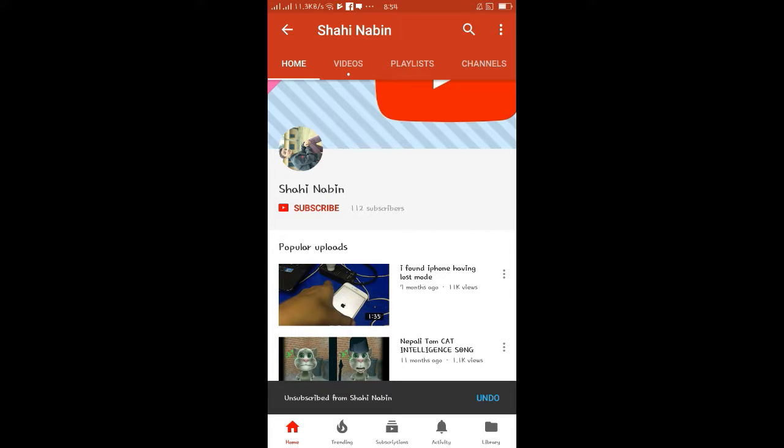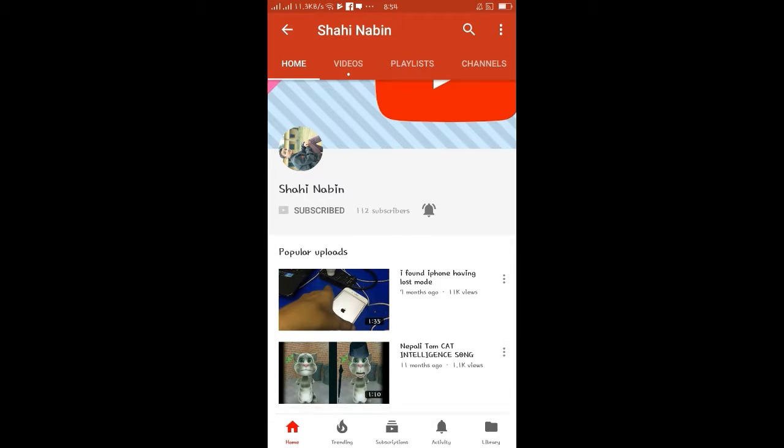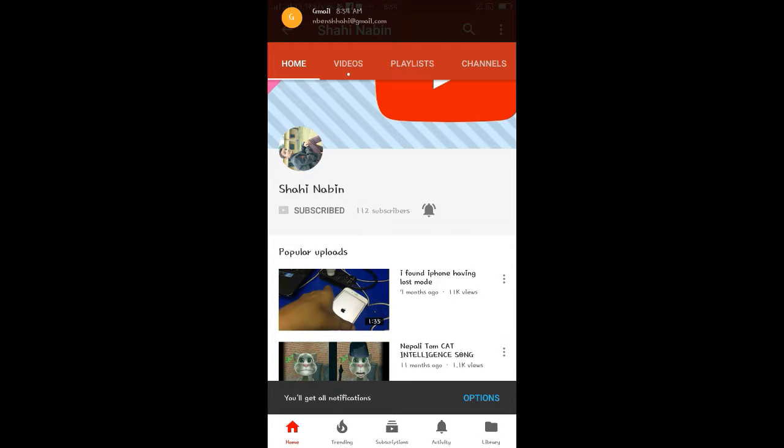Subscribe to our channel for our latest videos.